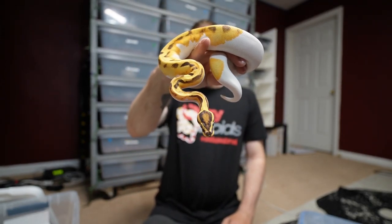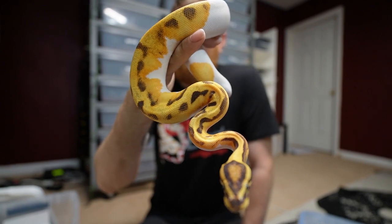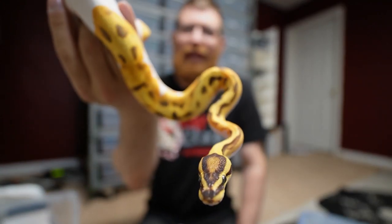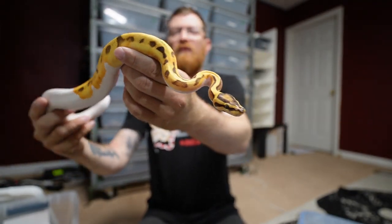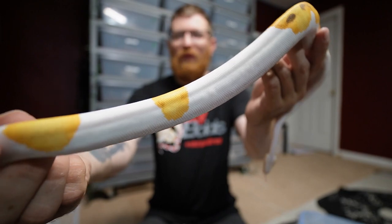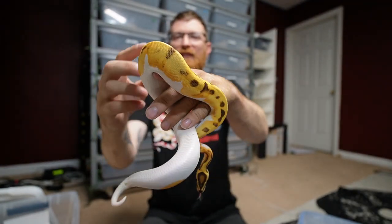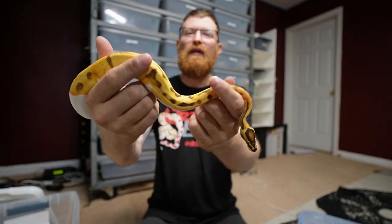One of the reasons why I got some stuff with the fire genes is to try to mix them in with the babies, so that people can have some good stuff — or I can keep them and have more good stuff with the enhancers in them. You can tell at the top of the head it's brighter than what it normally would be. From my understanding, fire pieds are normally a very very high white snake, and then when you add enchi into that it brings back the patterns.